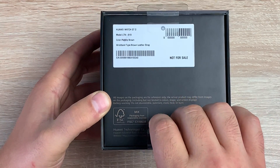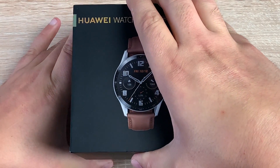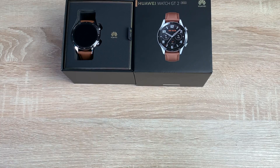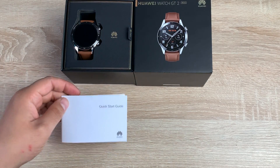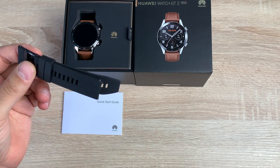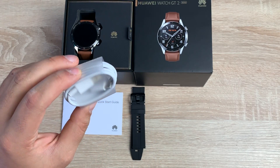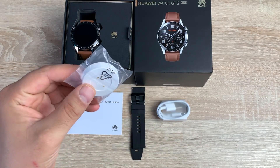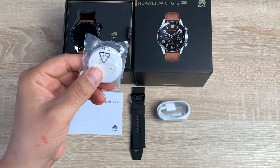There are a couple of little tabs that you need to pull here — one tab here and another tab here. Inside the packaging, as well as the watch, you'll receive a quick start guide full of information. You've also got a second band, more of a sports band that you can swap in, and that's in a black option. You then have a USB-A to USB-C cable for charging, along with a charging disc that you plug the USB-C into to charge.